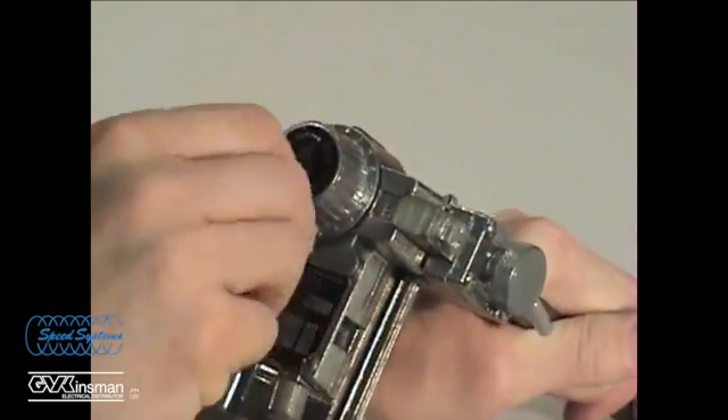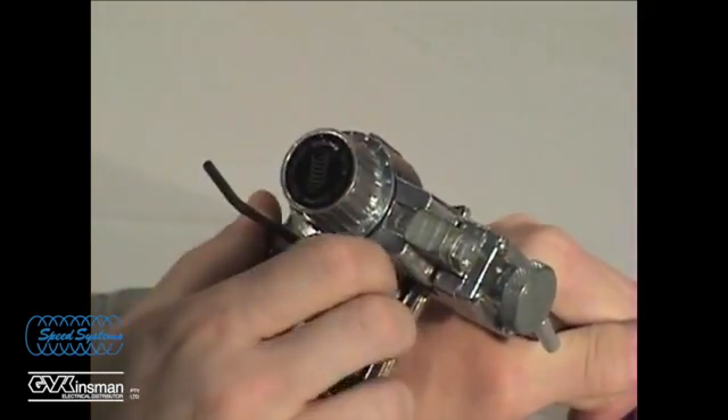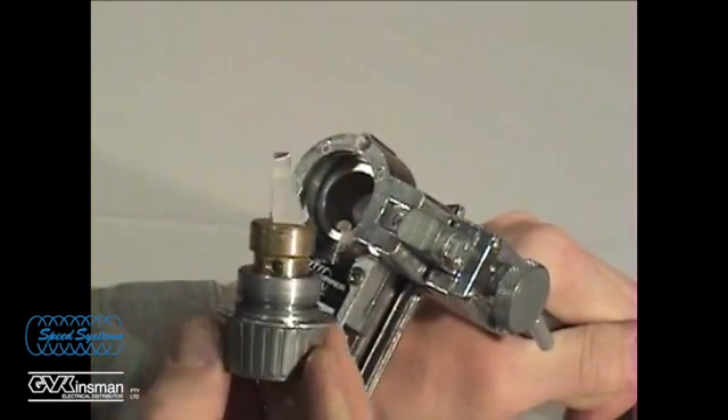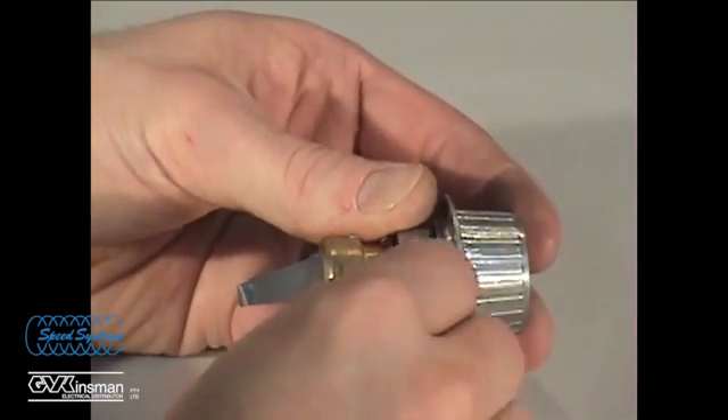To replace the blade, remove the retaining clip holding the knob in place. Lift out the knob and blade holder assembly. Loosen the blade set screw with the allen wrench and remove the old blade.